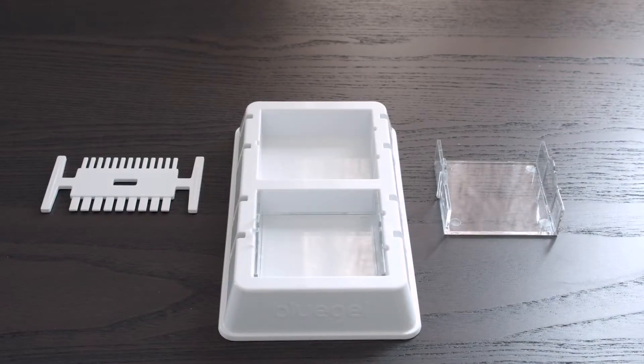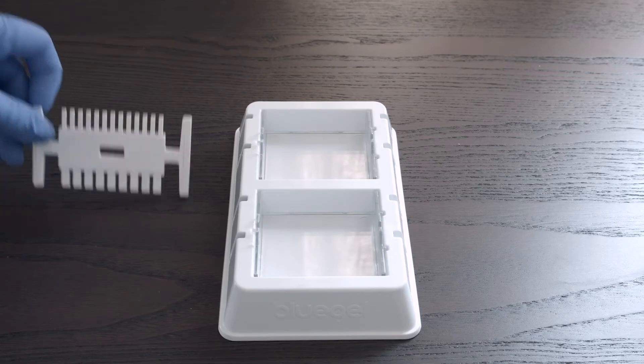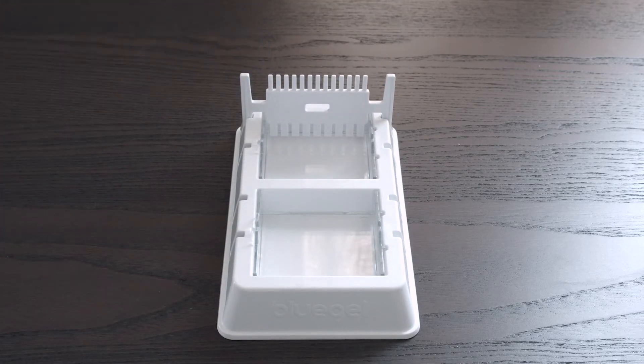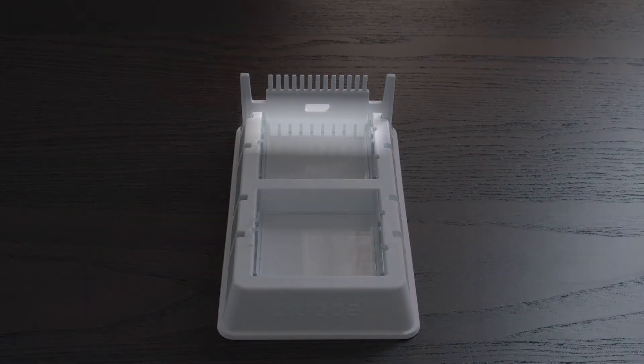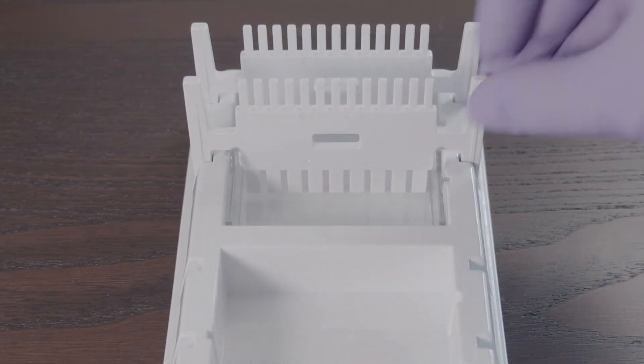Before pouring your gel, you want to set up your gel casting platform. Place the clear gel tray into the white casting platform. Place the comb in the notches of the platform at the end of the gel tray. For newer users, we recommend placing the larger nine-well side of the comb facing down. If you need more wells in your gel, you can add a second comb to the second set of notches.